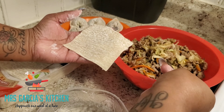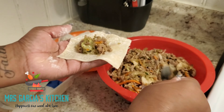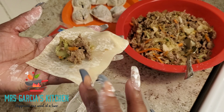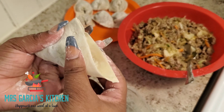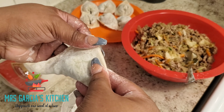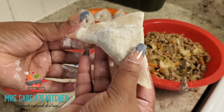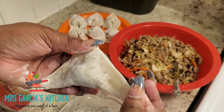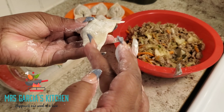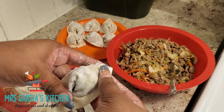One more time: take a teaspoon and a half of filling to the middle of the wrapper, make sure it is completely centered. Take your water to the edges of your wrapper, take the bottom part, fold it into a triangle, squeeze together, and make sure all the air is completely out. Wet the bottom — the front and the back — push together and pinch.